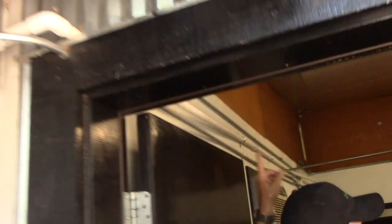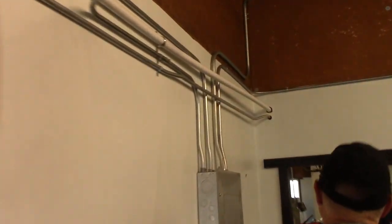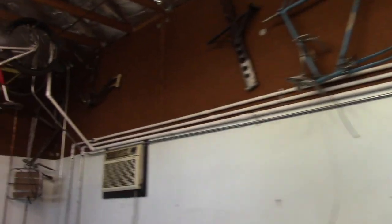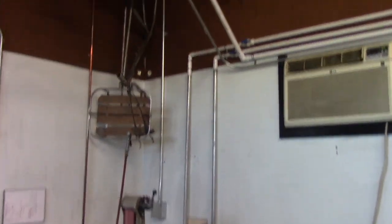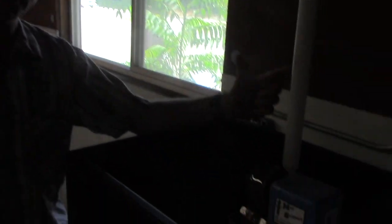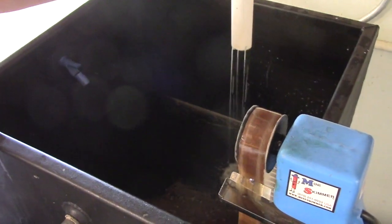The coolant comes out here, goes across to here, through here and through here, then through the wall — and now as you can see we've got coolant coming out here into the first holding tank.